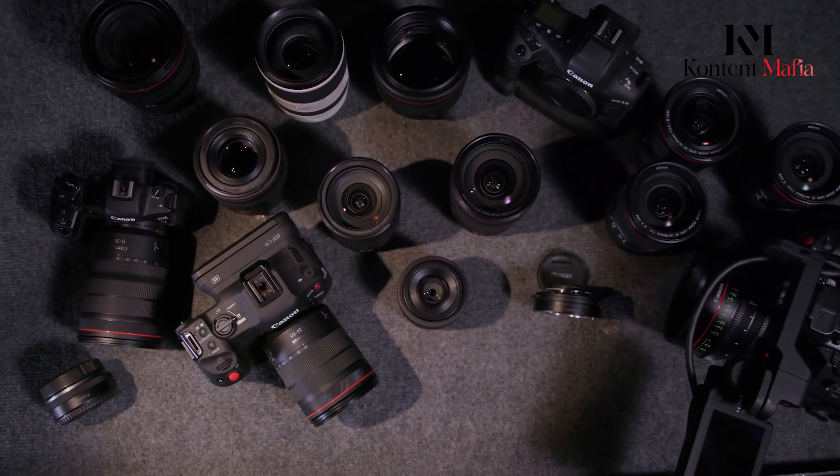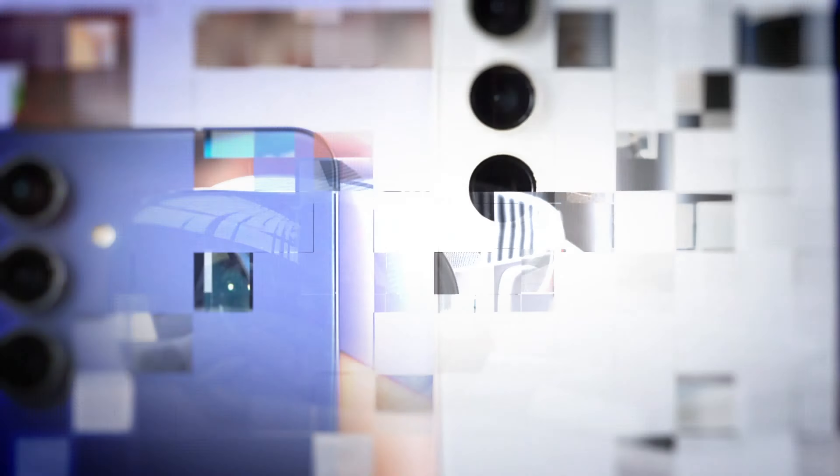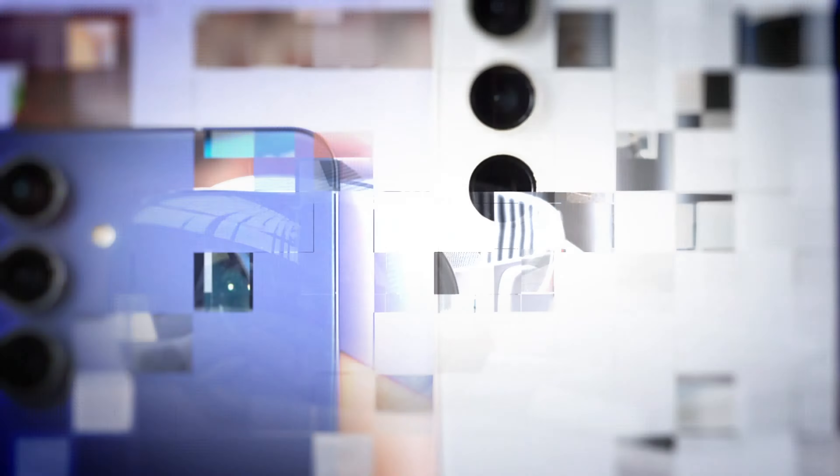Now, surprisingly soon after its release, rumors are emerging about its successor, the Canon EOS R6 Mark III. While Canon has yet to confirm anything, in today's video we'll explore the latest whispers and speculations circling around this upcoming camera.